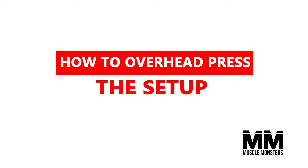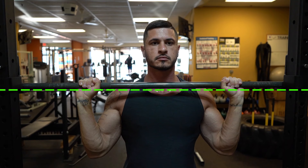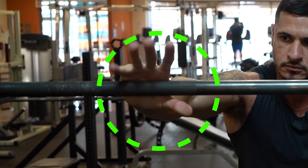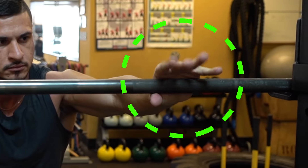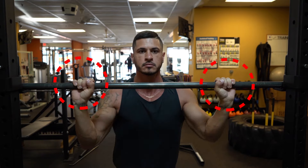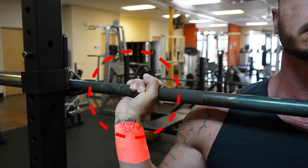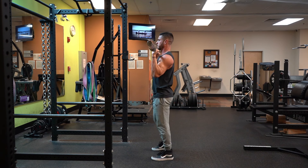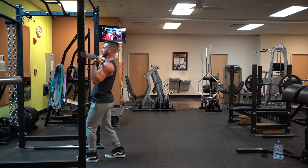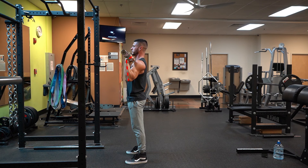How to overhead press — the setup. The rack should be set where the bar is at the same height as your collarbone. From there, grip the bar with palms slightly wider than shoulder width apart. Wrap the thumbs around the bar and over the fingers and position the bar in the heel of the palm. If you're experiencing wrist pain from overhead pressing, you're likely gripping the bar in your fingers, putting unnecessary strain on the wrist. If the bar is directly over the wrist and the wrist directly over the elbow, you're in good shape — but if the bar and the wrist are not in line, you're likely not going to maximize pushing force and may even experience wrist pain.